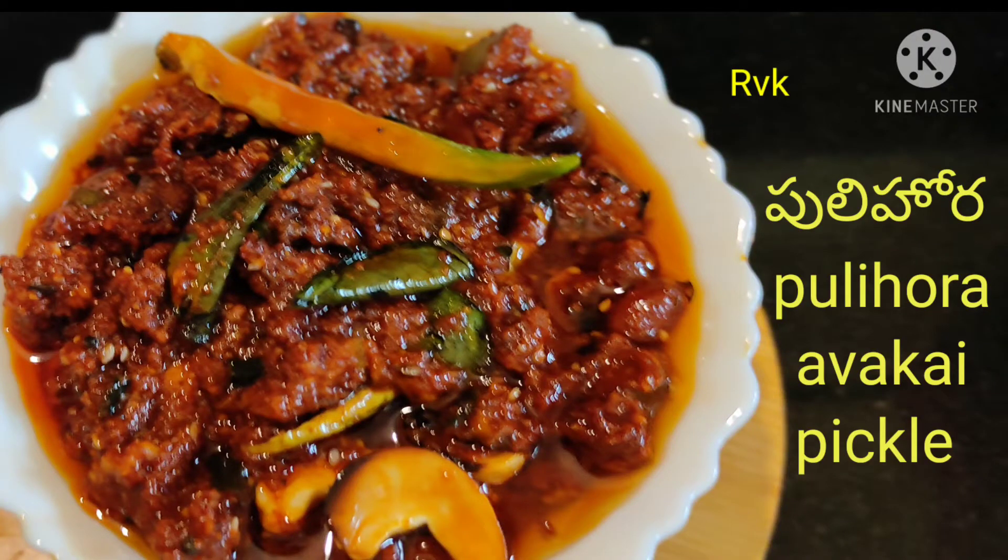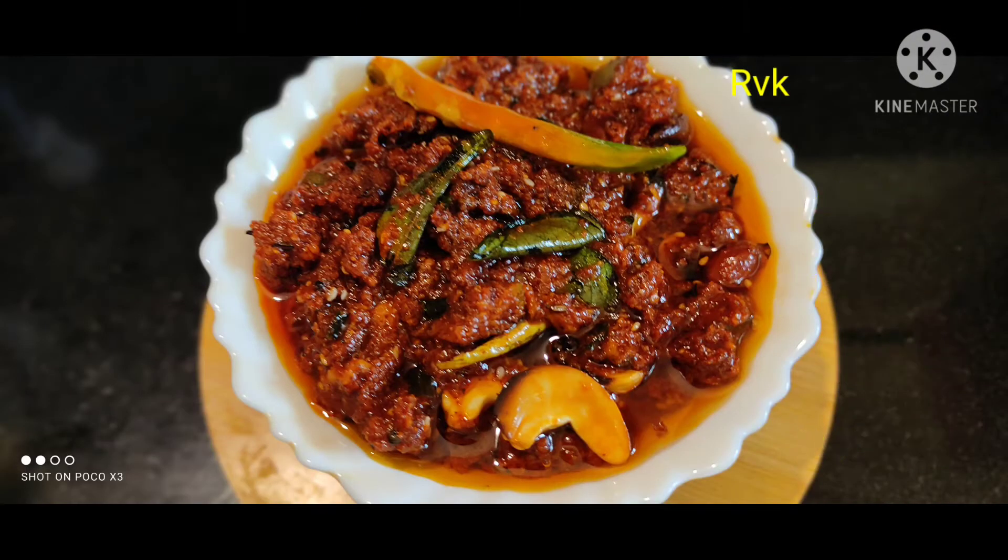Hello, my name is Ratna. Welcome to Ratna Switch Kitchen. Today's recipe is Puliha Ravakai.